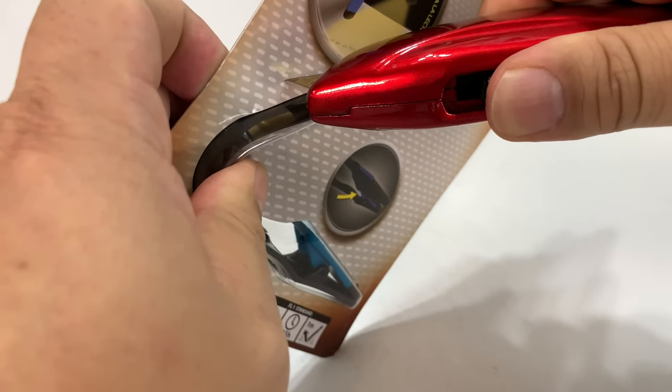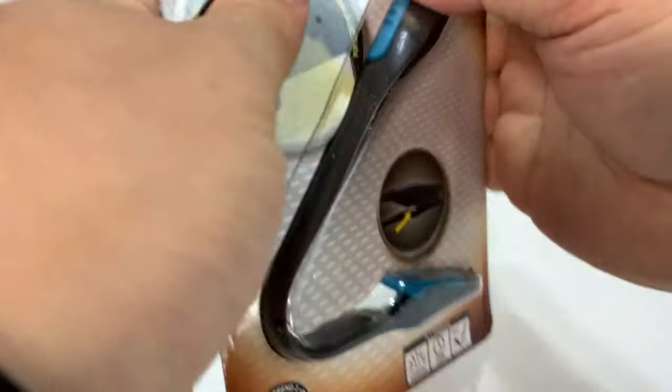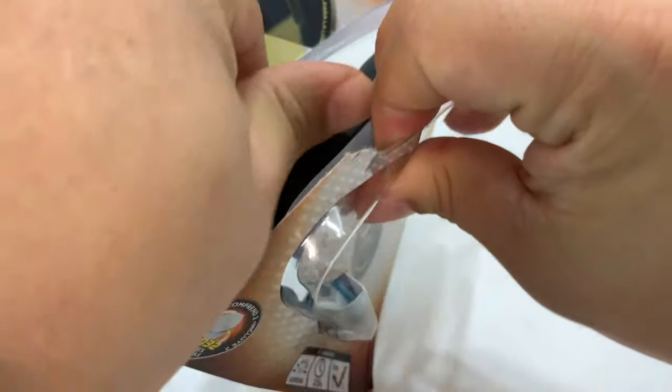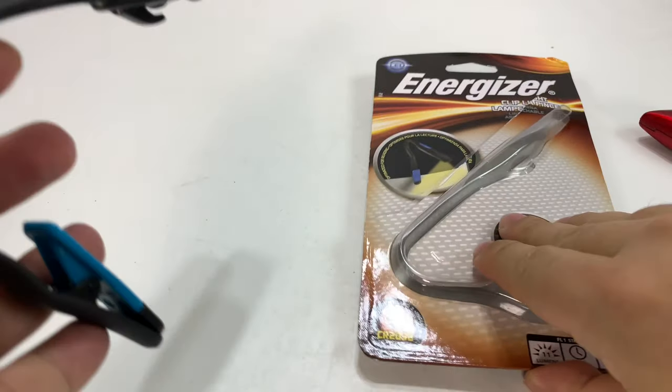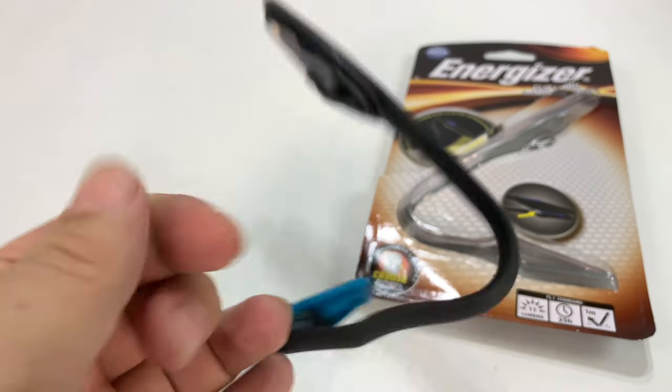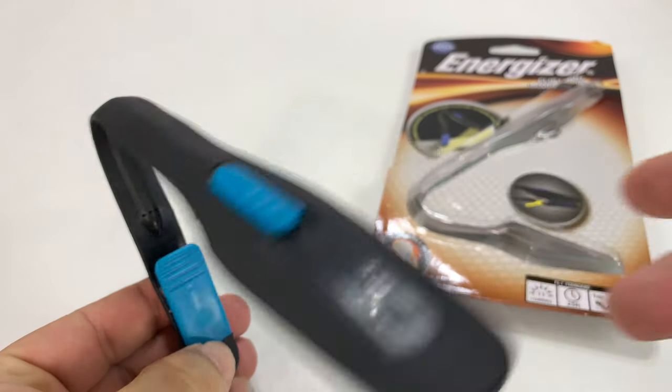You might be saying, why do I need that? I can just turn on the lights. Well, there could be a number of things. Maybe you have a spouse or a partner that's in bed with you, and they don't want to be disturbed by the light — the room light — and so you want to be sensitive and supportive of that.